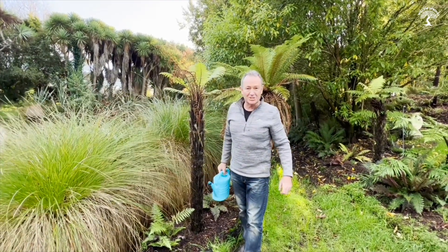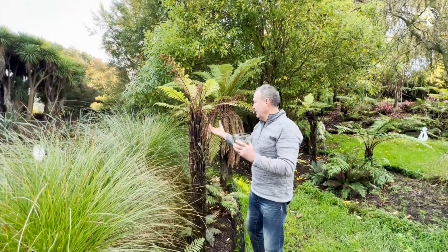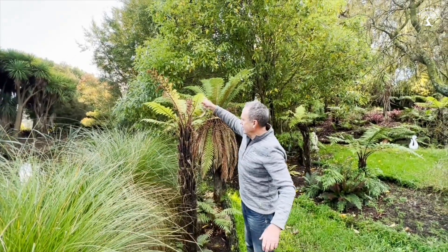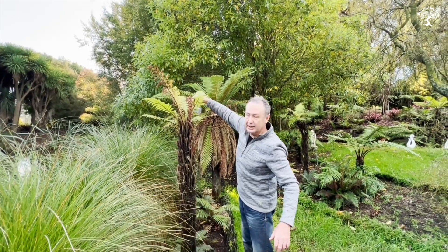I'm going to put the whole watering can in, let it soak in, leave it for an hour, and then come back. So it's one hour later — the plant absorbed that water, it's nice and moist, and now I'm going to put in the brown sugar, just replicating nature.